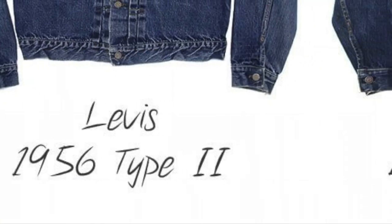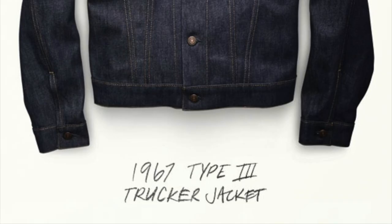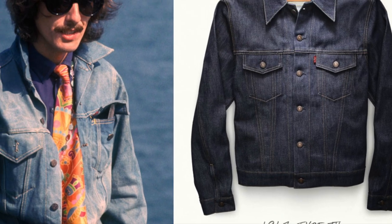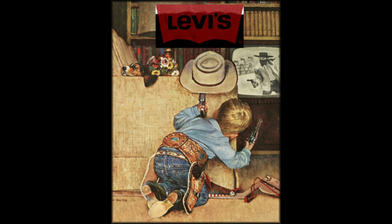This concludes episode 3 on the type 2. Join me in the next episode when we explore the versions of the most iconic denim jacket of all time, Levi's type 3. I'm Den, thanks for watching Den and Denim.